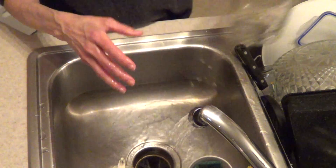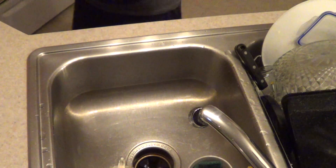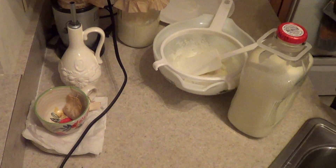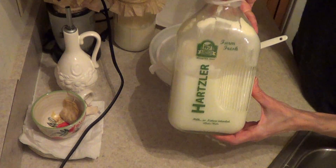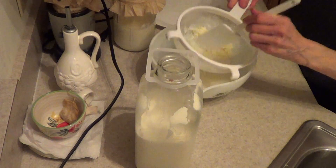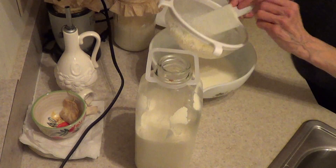I keep it upside down for a minute or so. Then I get my milk out. This is the Hartzler's dairy milk — it comes from grass-fed cows. It is 2%. You can use whole milk. If you're going to get organic milk from, like, Giant Eagle, I would start with whole milk because there'll be more in it for the kefir grains to eat.